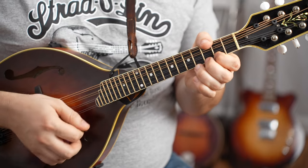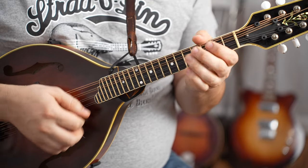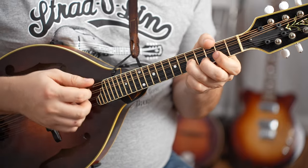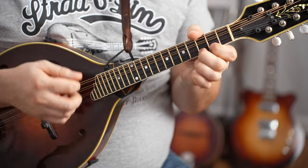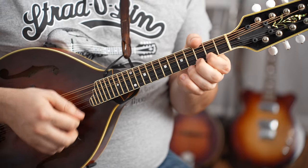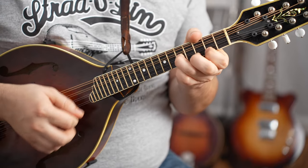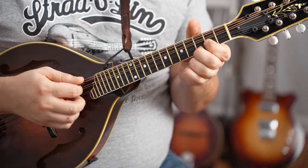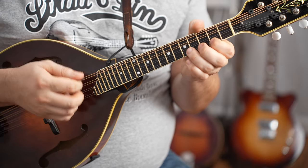Getting that D-string in there as well as an open drone. A little A-chord there — we'll do it again. That's two and two on the G and D strings. Here's a G chord. Back to D. That A chord. Big G chord. Back to D. A chord.